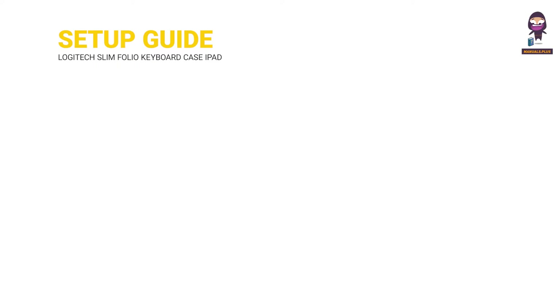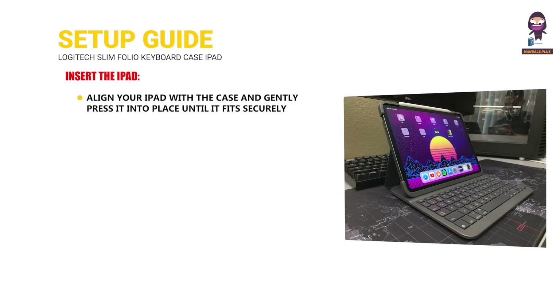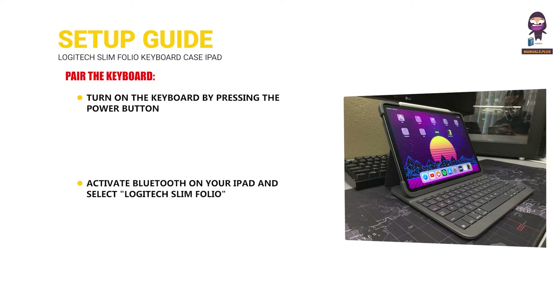Setup guide. Insert the iPad: align your iPad with the case and gently press it into place until it fits securely. Pair the keyboard by turning it on with the power button, then activate Bluetooth on your iPad and select Logitech Slim Folio from the available devices list. Follow the on-screen instructions to complete the pairing process.